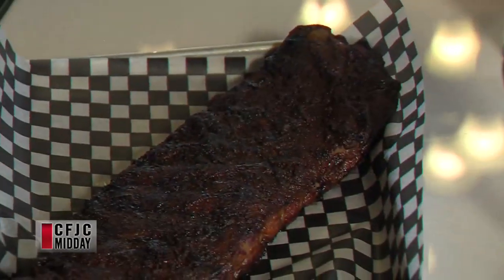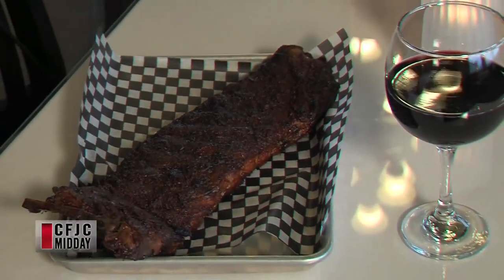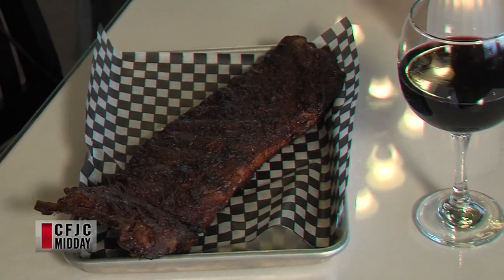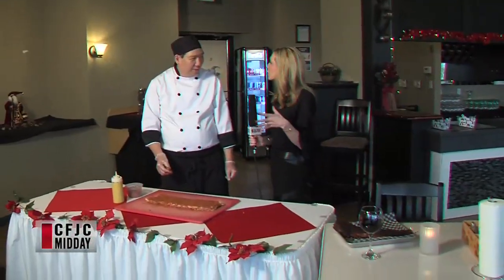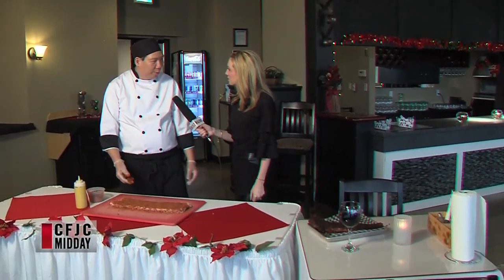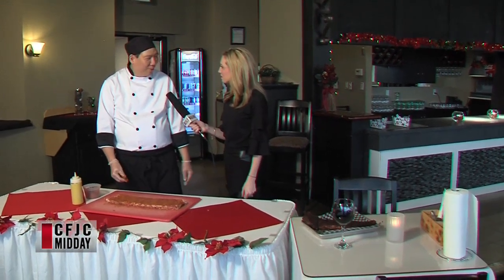Maybe we can show people the finished product — right here. That's our finished product, comes out of our smoker. That looks delicious. How many of these do you have to prepare in advance? Because if it takes that many hours to make, you obviously have to be a little bit more prepared in case you get lots of orders. Yes, we prepare about 14 to 28 ribs a day.